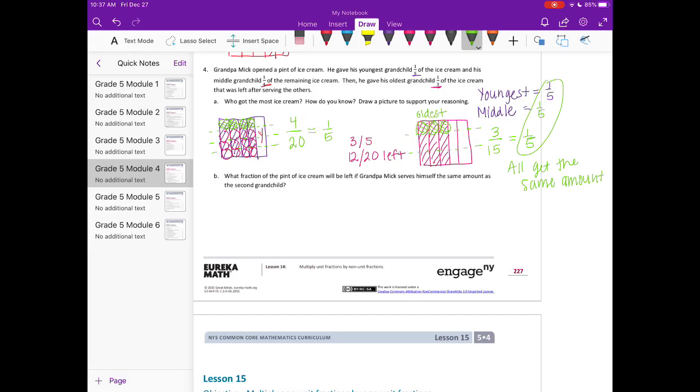What fraction of the pint will be left if Grandpa serves himself the same amount as the second grandchild? The second grandchild got one fifth, and they all got one fifth. So the youngest, middle, oldest, and Grandpa each ate one fifth — together that's four fifths eaten. That means one fifth of the ice cream will be left over.